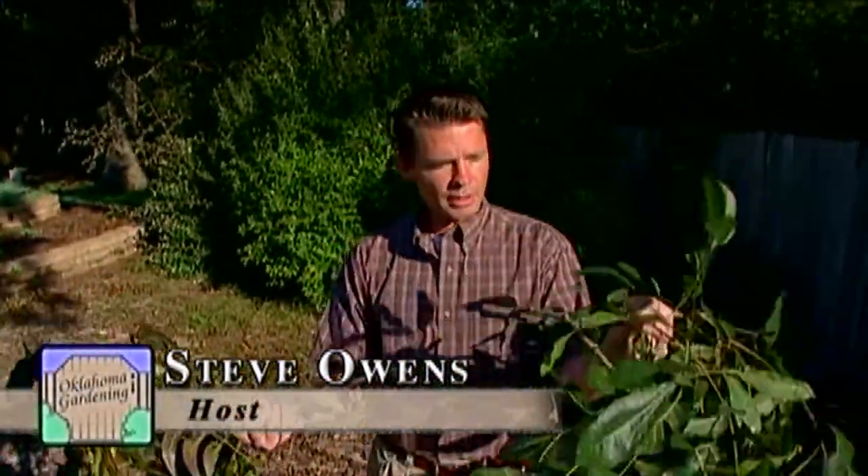If you've had young branches, sometimes with green leaves still on them, fall from your trees and litter the lawn, and those young branches have an end that looks like it's been neatly sawn off, you've experienced the work of the twig girdler.